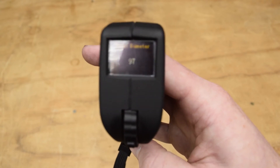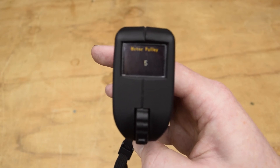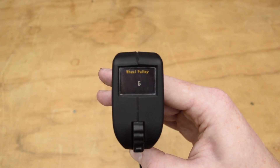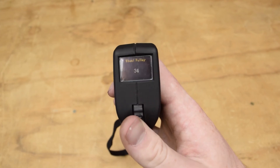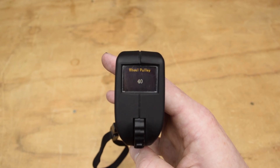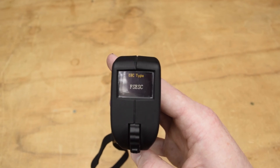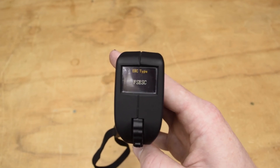Press the menu button one more time. Then you're going to change the motor pulley value from 5 to 15. After that, you're going to change the wheel pulley value from 5 to 40. Then lock it in with the power button. You can then skip over the calibration menu and the pairing menu, as well as the ESC type as long as it is set to FS ESC.